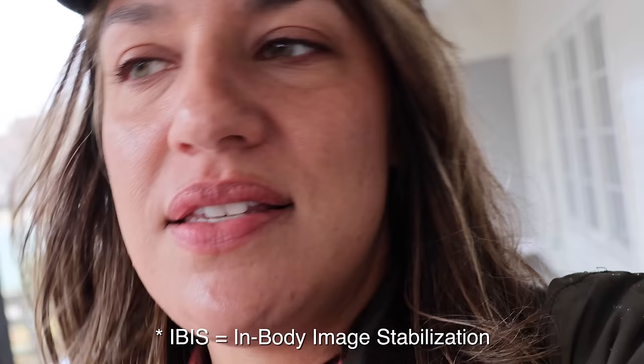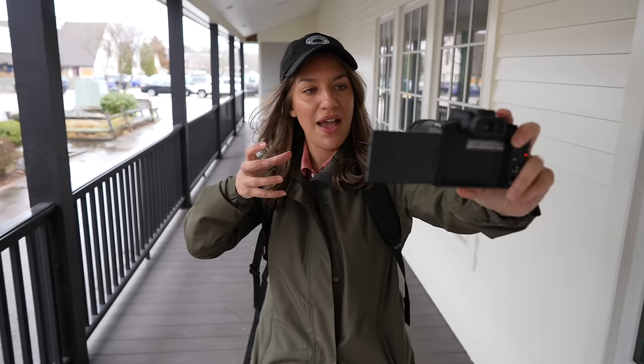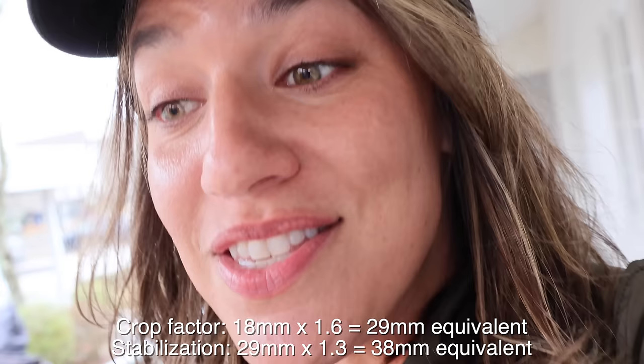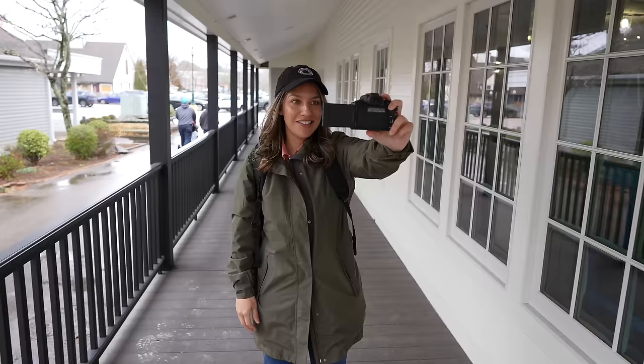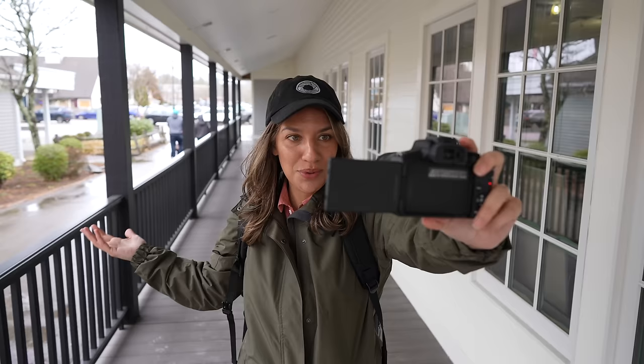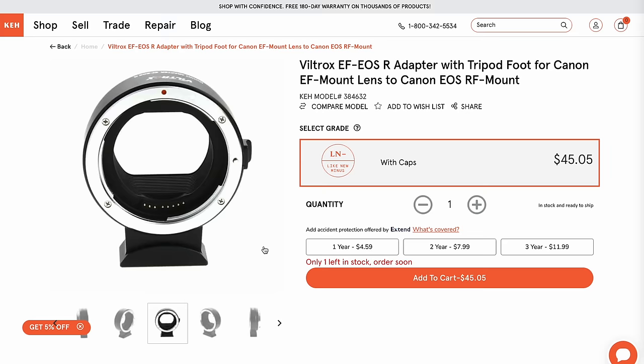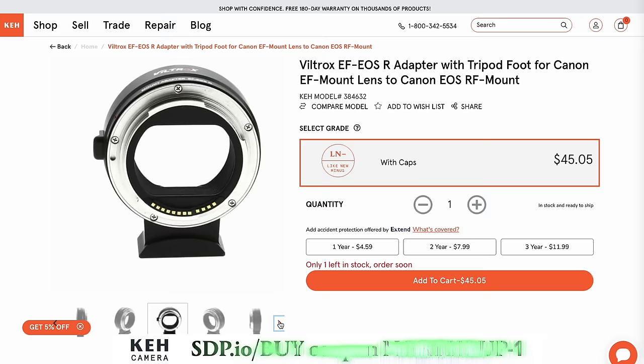I'm using the vlogging mode with image stabilization. It doesn't have IBIS, so the sensor itself isn't stabilized — it's done with software, which means the camera crops the footage to stabilize it. At 18mm on an APS-C sensor with additional crop, you really just see my face with no sense of surroundings. You'd need super-wide lenses for APS-C vlogging, but there are only two lenses available right now. If you're planning to vlog handheld, it might be challenging, and you might want to consider another option.